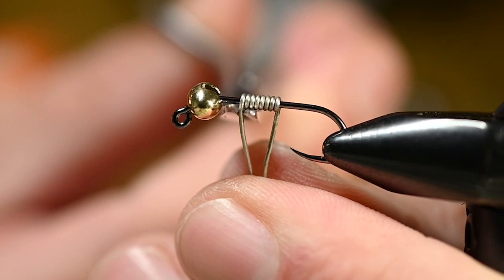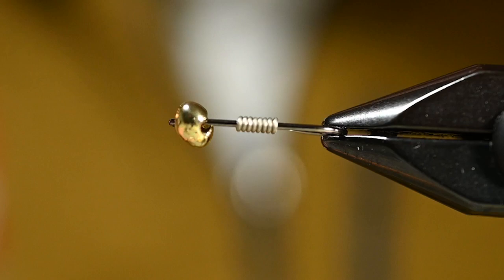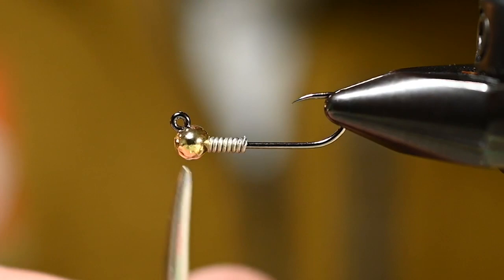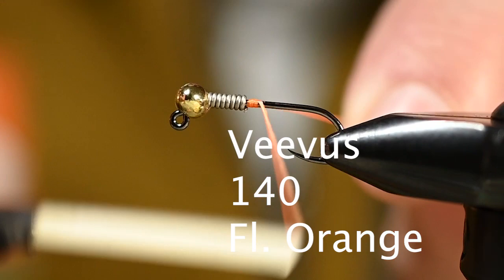Once I've got some wraps on there, cut the front using the curved side of my scissors and round that cut portion over. Do the same on the rear. Then position the bead so the bulk of it is underneath the shank, and it'll properly keel this jig-style hook with the hook point up.